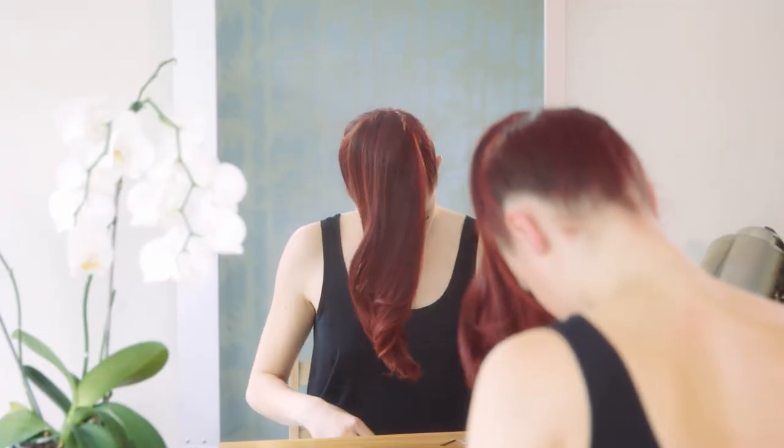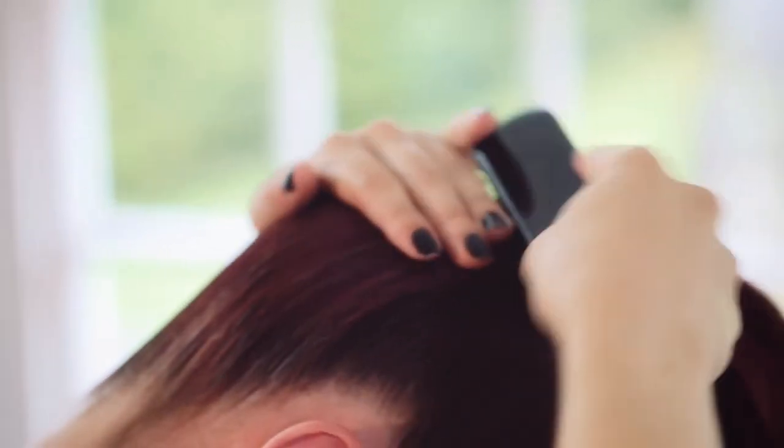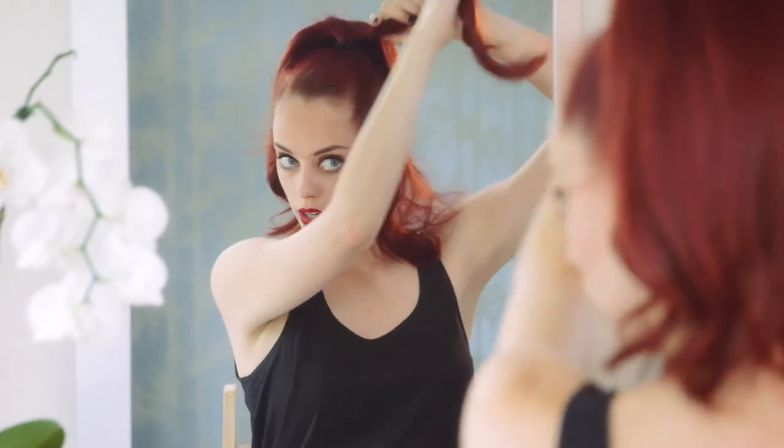I'm going to move on to the back now. I'm happy with that. So now I'm going to start backcombing it just to add extra volume, to make it look like I've got more hair than I actually do.